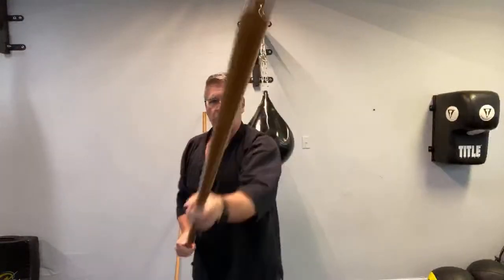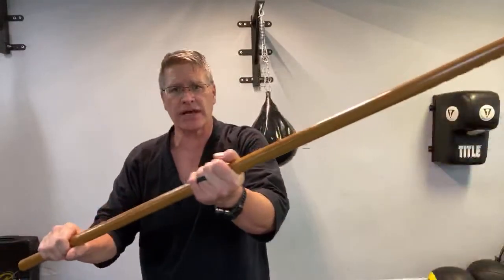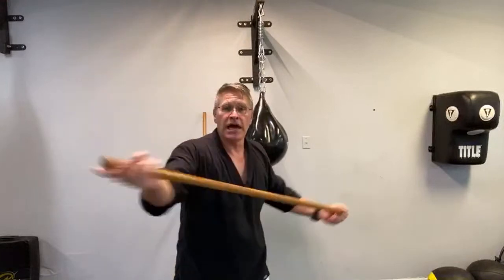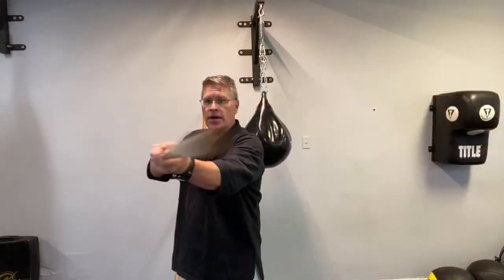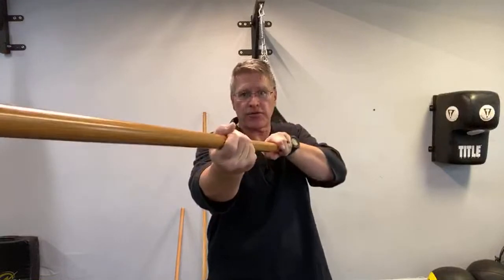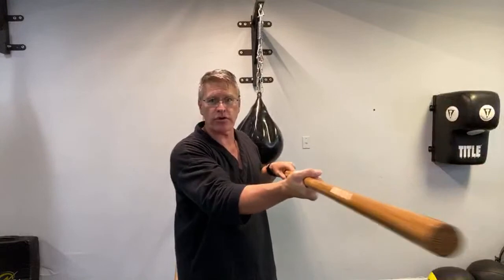Extend the front arm and pull the back arm down — this is the same principle as a boxing jab, or fighting with a Japanese sword: the bottom hand carries the weight and pulls through, the front hand accelerates and aims the strike. Strike from the first angle — maybe hit the head to knock them out, especially if they have a knife. Go for the jaw, the ear, the neck. Hit the vagal process and they go down. Target the joints too, which break easily with a big piece of hickory.